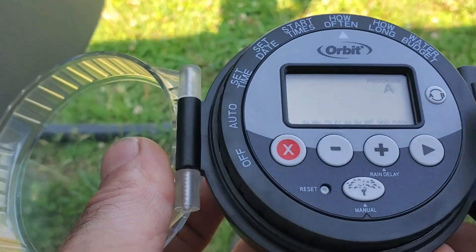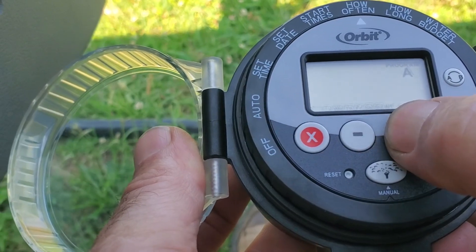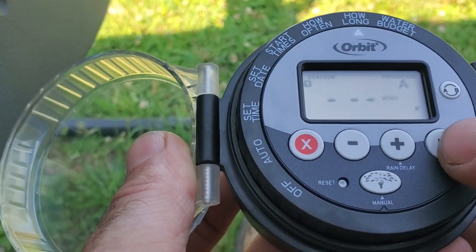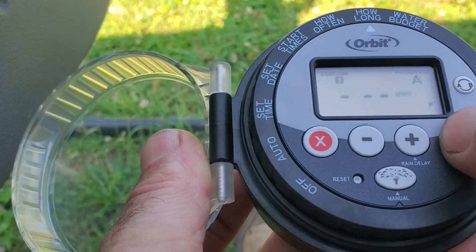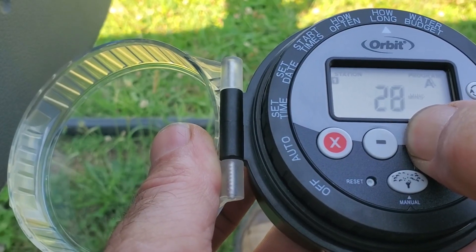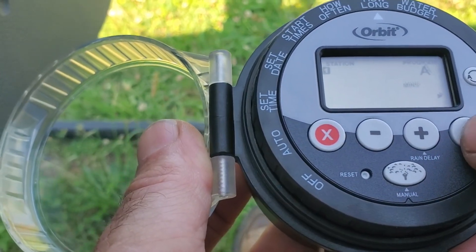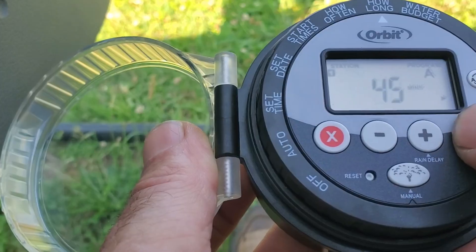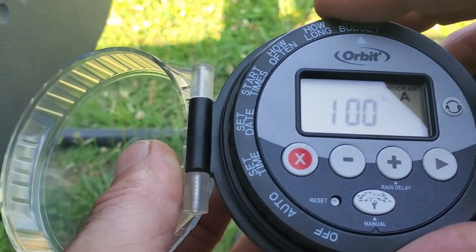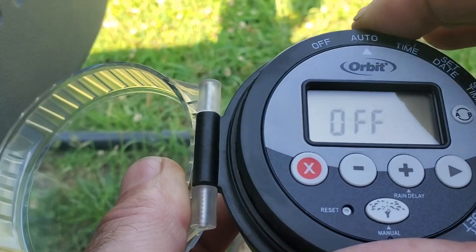How often do we want to do this? We want to do this every day. Next — how long? Station 1, we're going to go 45 minutes. Eric likes 45 minutes with these sprays. Station 2: nothing. Water budget — it better be at 100%. Leave it at 100% unless you have rain sensors or solar sensors on, then you put it to the off position. Then put it into auto.